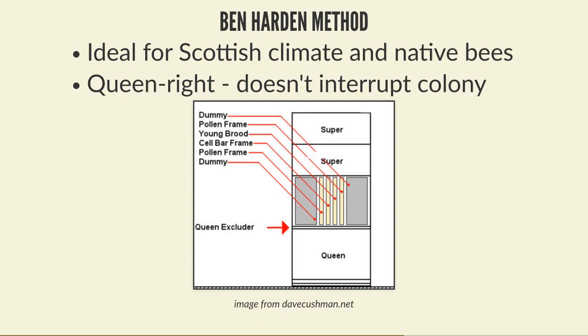So now you've potentially got 20 queen cells, but you're probably not going to have the resource to make 20 nukes. If you want a healthy nuke you ideally want two to three seams of bees with plenty of stores and resources. To make 20 nukes you're really talking about 40 or 50 frames of brood, plus frames of pollen, stores, drawn comb, and everything else. Trying to make 20 colonies is going to be a major challenge.